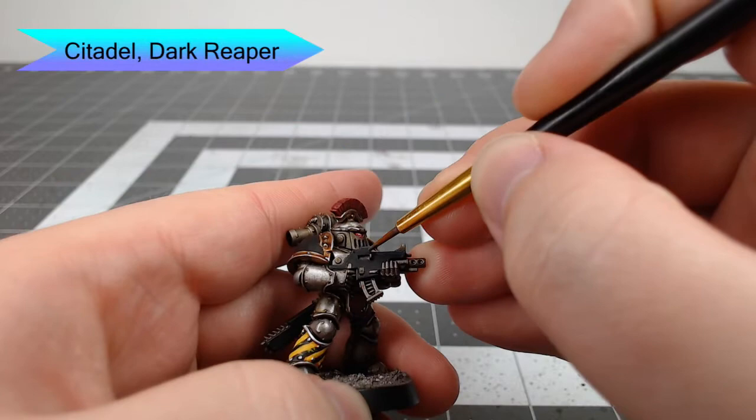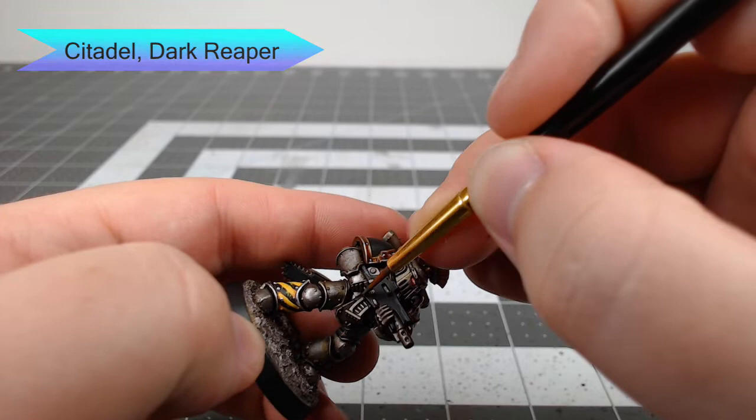For any of the black panels that we painted, we're going to take Dark Reaper and use this to edge highlight those panels. You can also use this to add a couple scratches or spots where the paint is chipped on the panels.